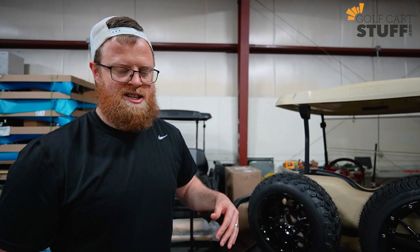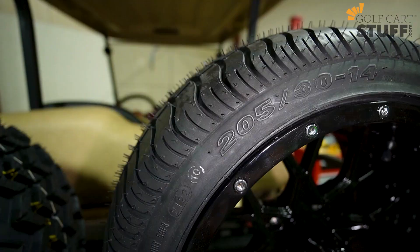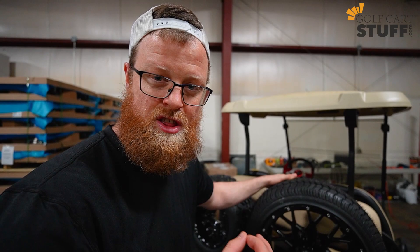The next style is metric, and this is where things get a little complicated — you actually have to do a little math. But I'm going to explain it, and even if you failed algebra 2 in 10th grade, it's still going to make a lot of sense. In this case we have the 205/30-14, which is the wheel we have here. Anytime you see a tire that has three digits in front, that's going to be metric — so again, 205/30-14.